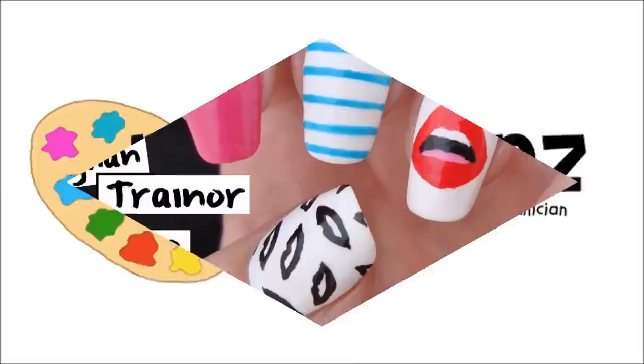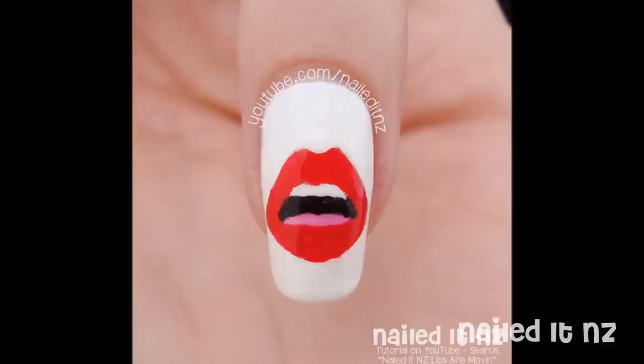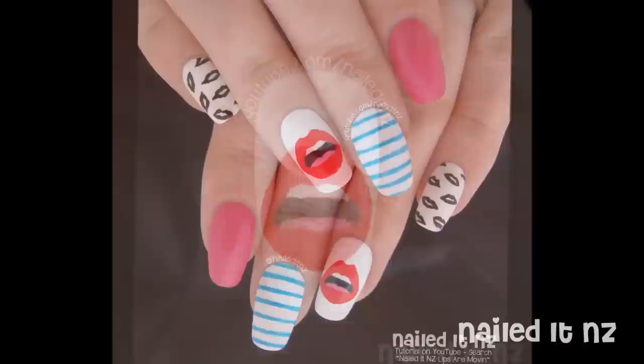Hi everybody, so today I am going to teach you how to paint these Meghan Trainor nails. They are inspired by the music video to Lips Are Moving, which is a really cool video and I will link to it down below. If you like this, please subscribe to my channel and thumbs up this video and enjoy.